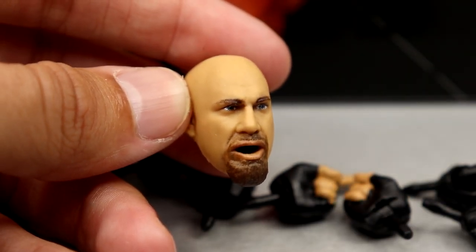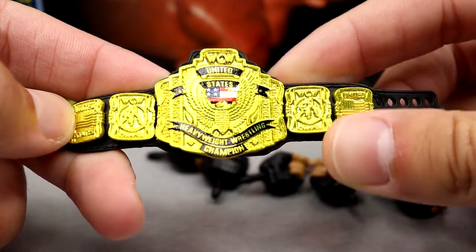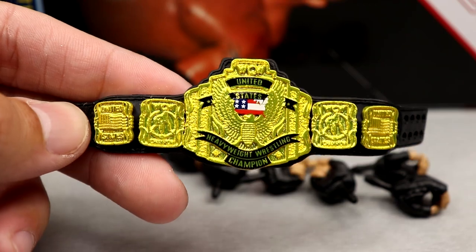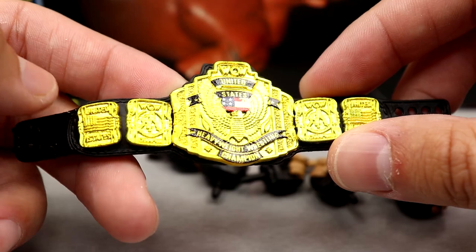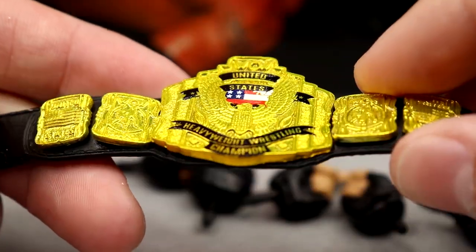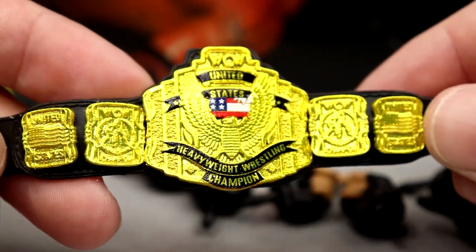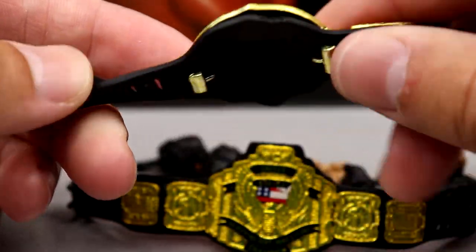You do get two championships. The WCW United States Championship looks really good — I can't remember if it's the exact mold from the Bret Hart and Goldberg two-pack, but this one looks great. The side plates look good, the sculpt on the championship plates is nice, the eagle looks sick, and I love the WCW logo. I really like this one — it looks badass.